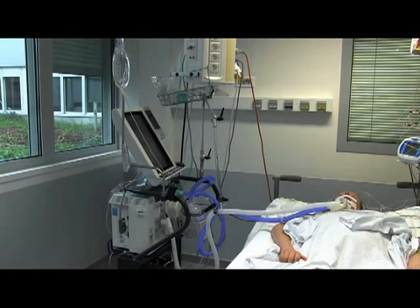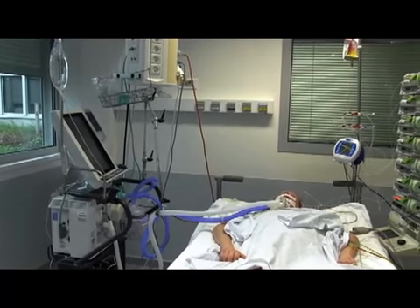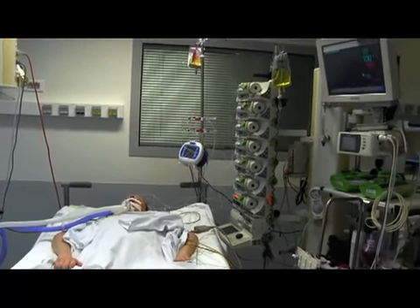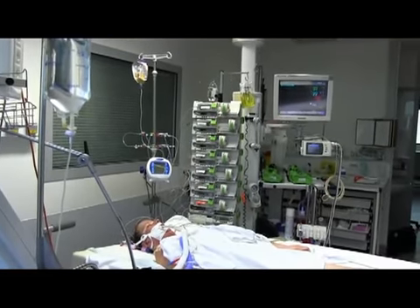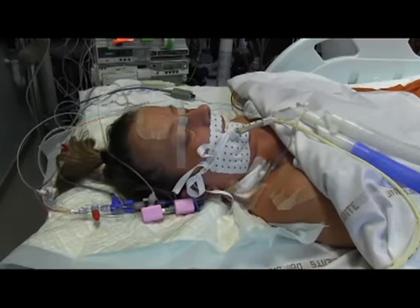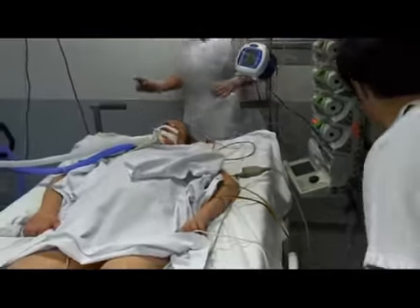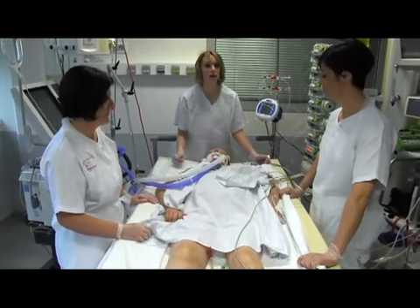Proning an RDS patient receiving invasive mechanical ventilation in the ICU must be done carefully to ensure safety during the procedure. For the procedure to be successful, it is vital to use trained and experienced staff. The procedure usually requires three to four people. One person remains at the head of the bed to secure the endotracheal tube and the ventilator lines, and coordinates the procedure. The other people position themselves on each side of the bed. The procedure is performed following five steps.